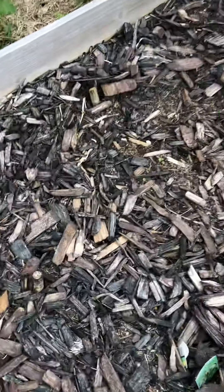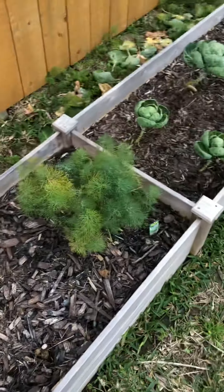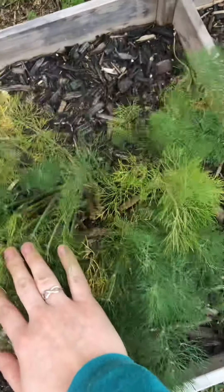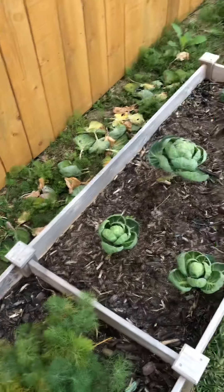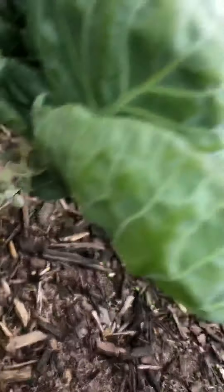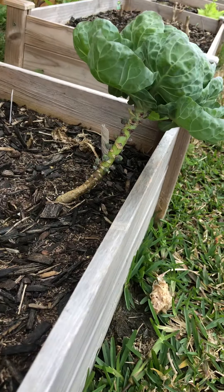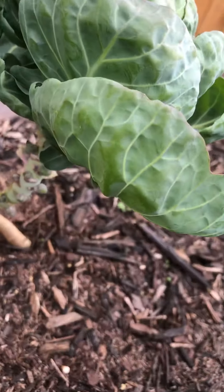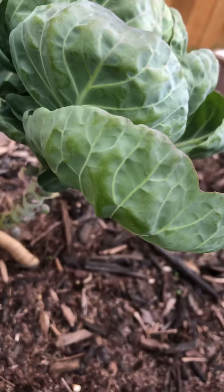Same thing with my okra that was here — I need to just pull these roots out. Dill's looking okay, a little yellow in some spots but I'm not overly worried. My Brussels sprouts have Brussels sprouts, so I'm just letting these get a little bit bigger. I did strip the leaves off so that they could focus their energy on the actual Brussels sprouts.